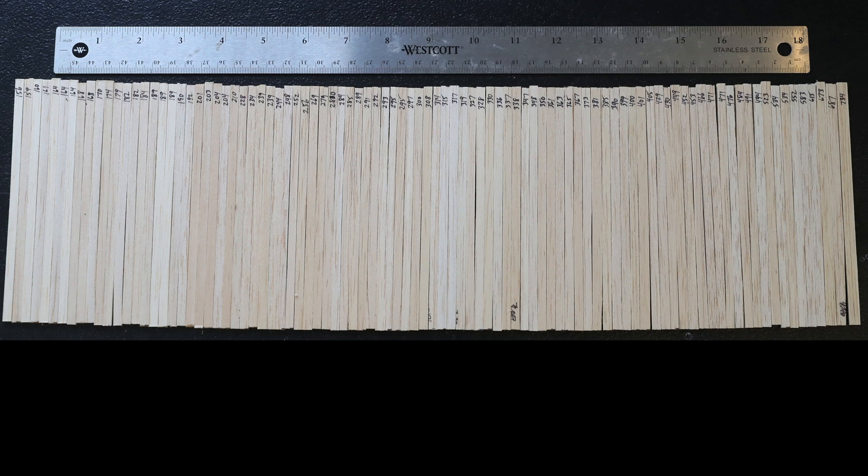Balsa wood is an incredible material. Not only does it rival metal in its structural efficiency, but there's a massive range of densities to choose from. Here is a series of balsa strips all cut to the exact same size, arranged from least to most dense.